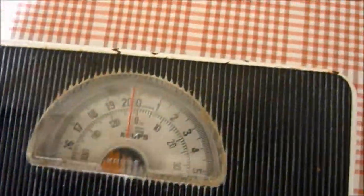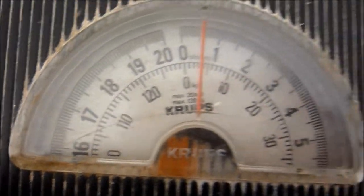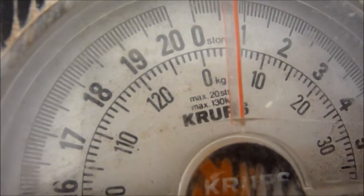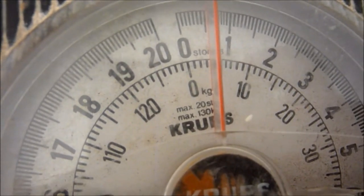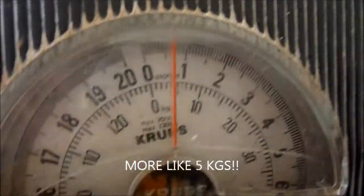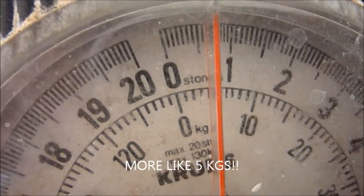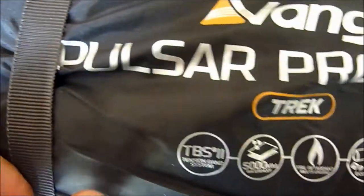They say the weight is 3.9 kilos. Let's see — 6 kilos. Let's see if we can move it a bit closer, get a true weight here. Looking pretty good. True weight of the Vango Pulsar Pro 300.